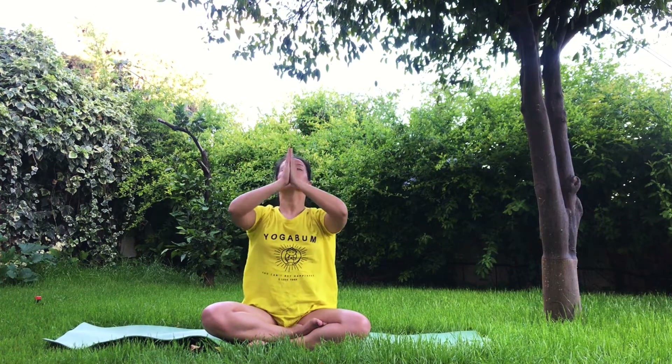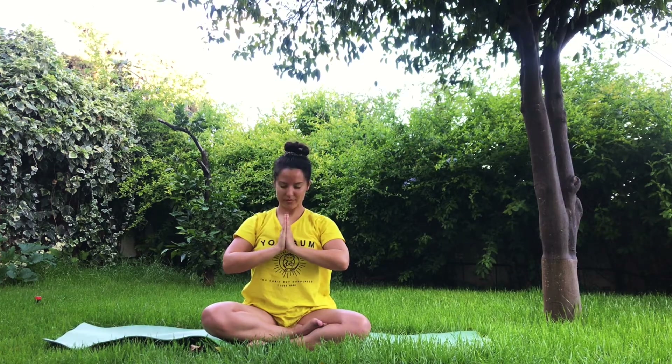Find a comfortable seated position — can be lotus, half lotus, or just cross your legs as you wish. Hands on your knees, palms facing up. Inhale and exhale. Inhale, arms up, look up. Hands in prayer position in front of your chest. Namaste. Thank you very much.